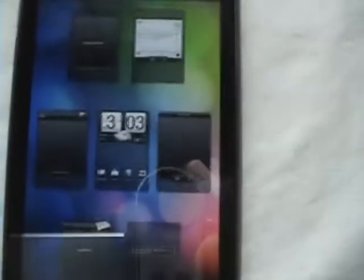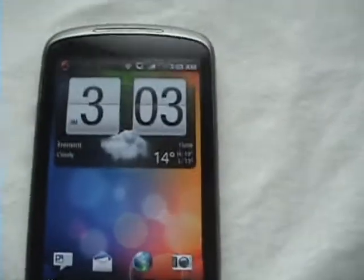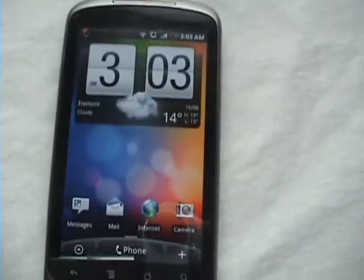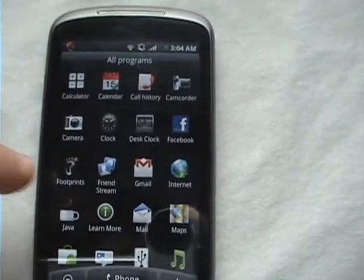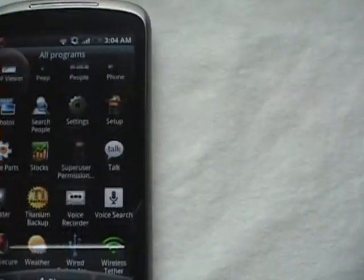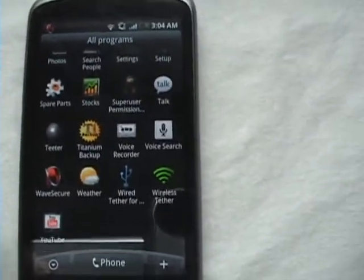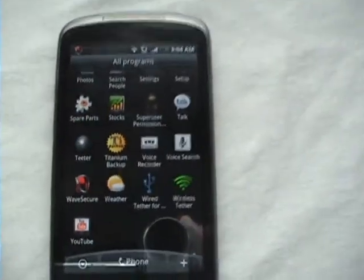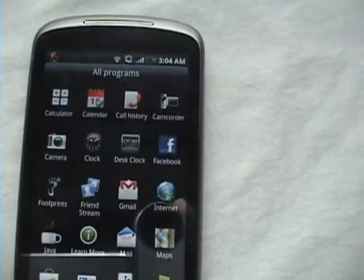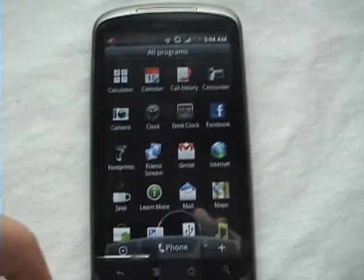Let's go back. These are some tips that they show you. News, favorites, with the cool flip clock. And then all applications — they call it programs. And HTC Sense. It comes with super users, dev tools, spare parts for rooted. It comes with Peep, Teeter, all the HTC Sense apps.